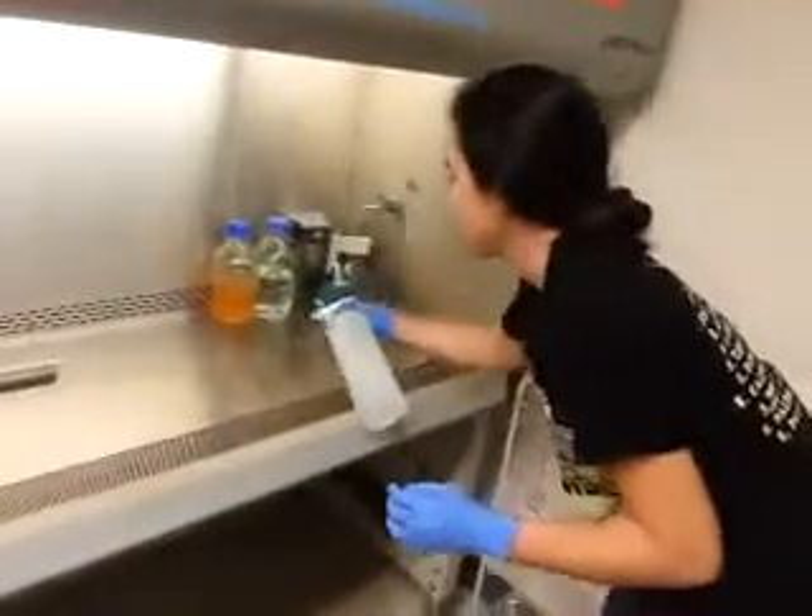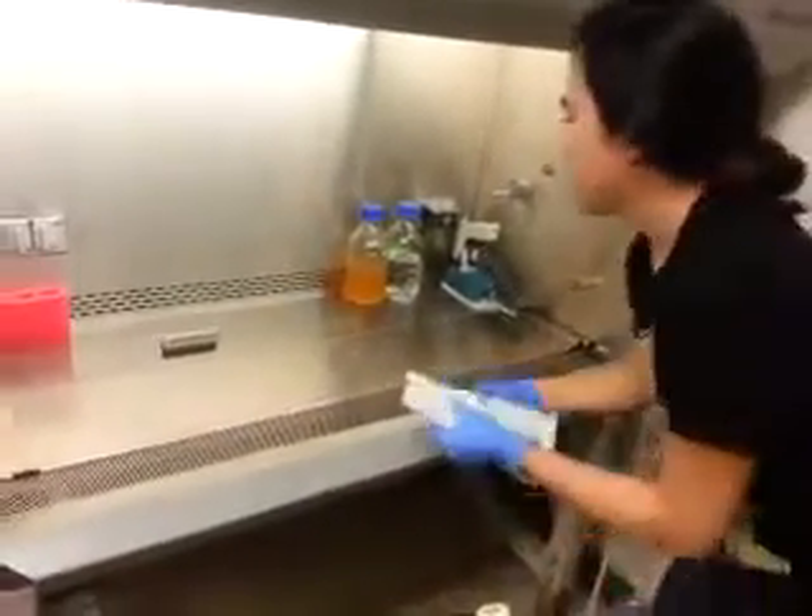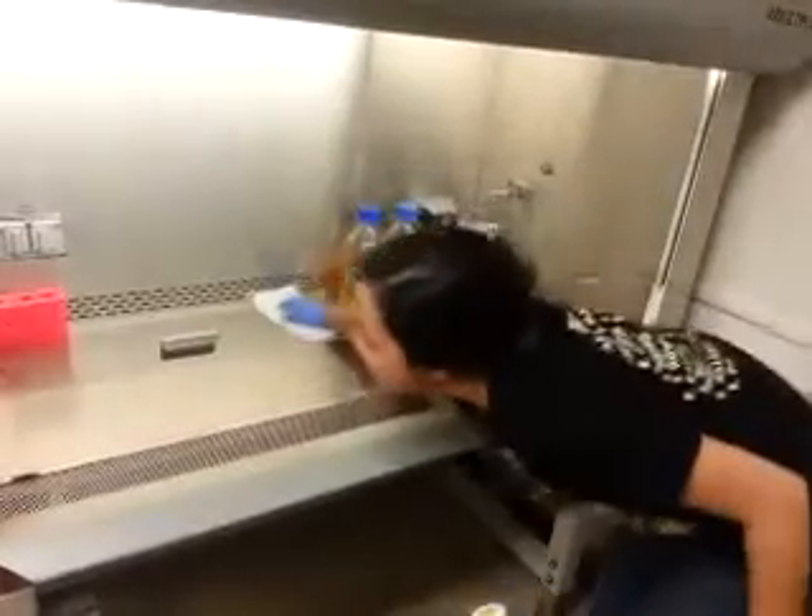Then you have to spray your work area and wipe it from outside to inside to outside, so you don't bring anything dirty to the inner part.